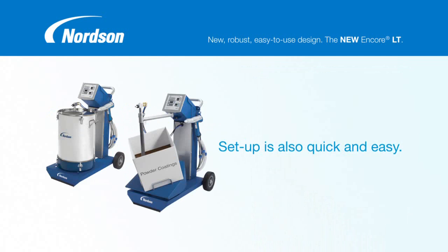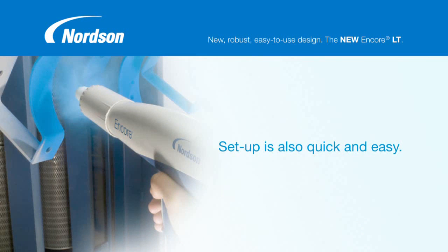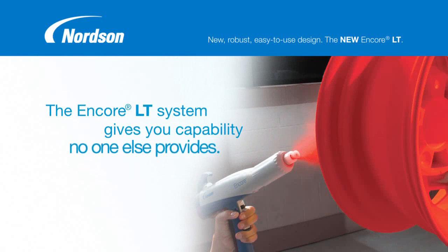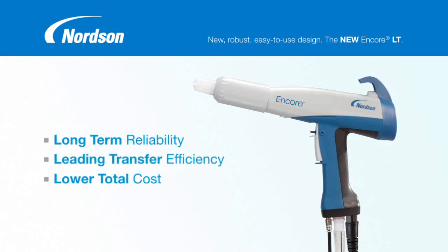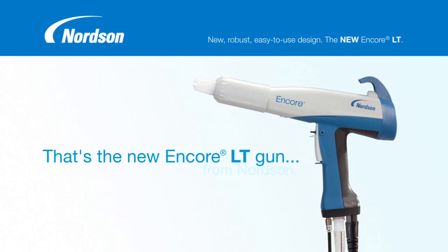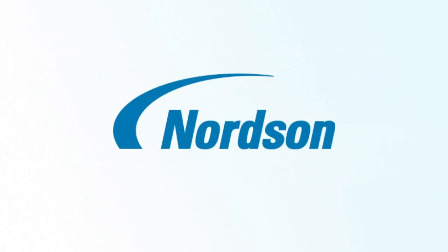Setup is also quick and easy, so you can be powder coating like an experienced operator almost immediately. All in all, the Encore LT system gives you capability no one else provides, and at a great price. Long-term reliability, leading transfer efficiency, lower total cost, latest technology advancements — that's the new Encore LT gun from Nordson. For more information on the Encore LT gun, contact your Nordson sales rep or visit us online.